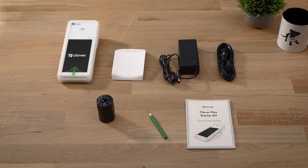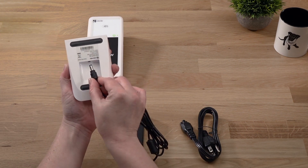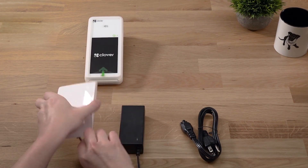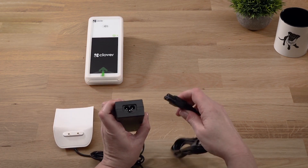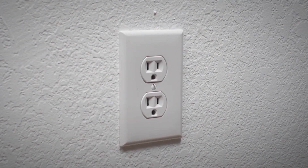Let's get your Clover Flex connected. First, we'll connect the power brick to the charging cradle. Then connect the power cable to the power brick and to a power source.